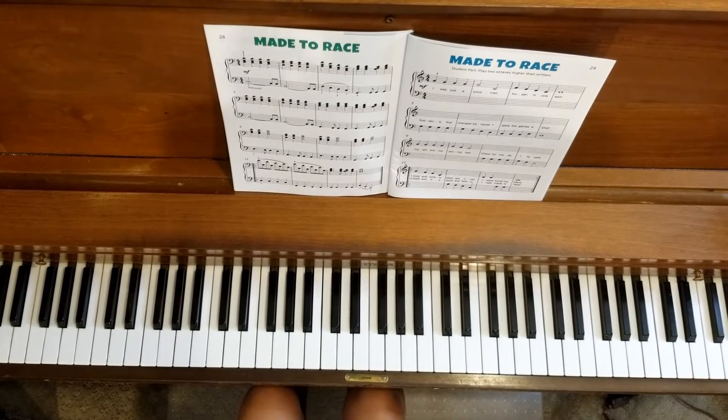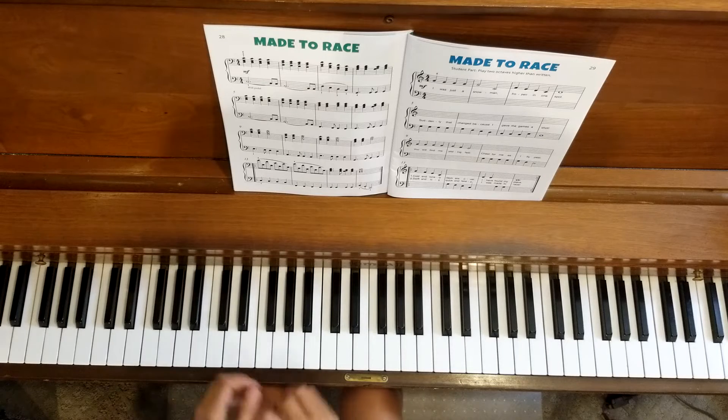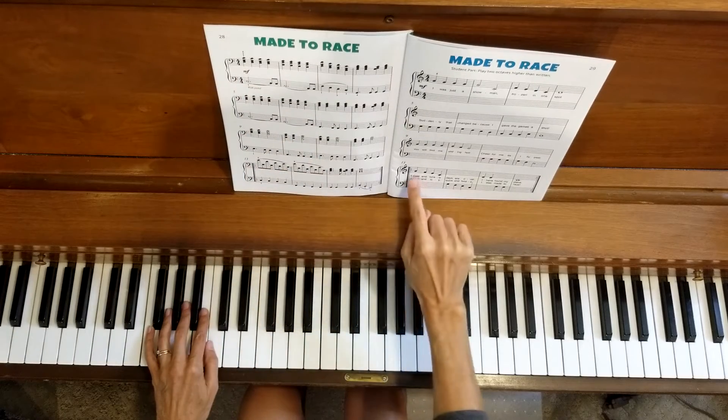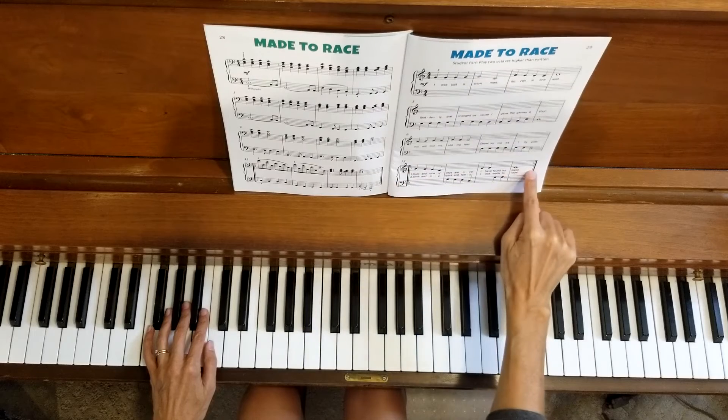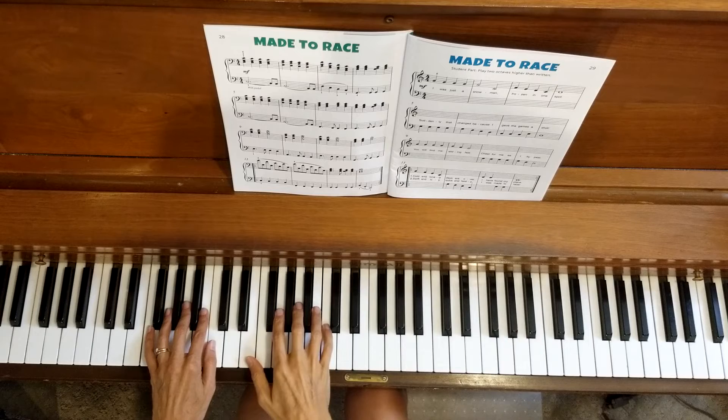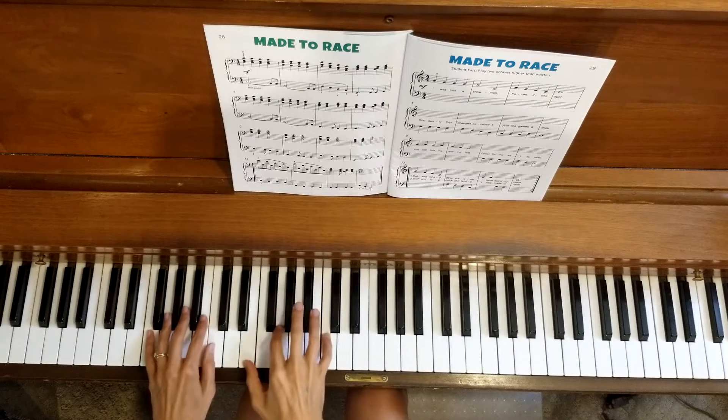Excellent, we made it all the way through the piece! Now we're going to work on Made to Race at the correct tempo — the performance tempo. You can again pause the video and do this as many times as you want. I want you to feel comfortable playing this with the duet part. Here we go from the beginning, and we will be doing the repeat when we get down to the bottom line, measure 13 to 16. One, two, three, four.